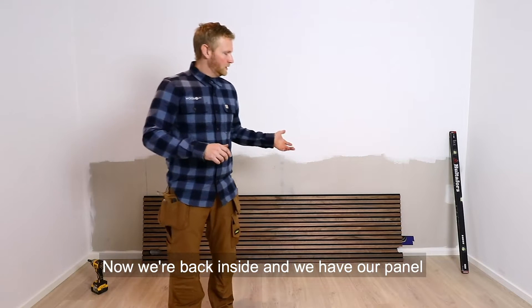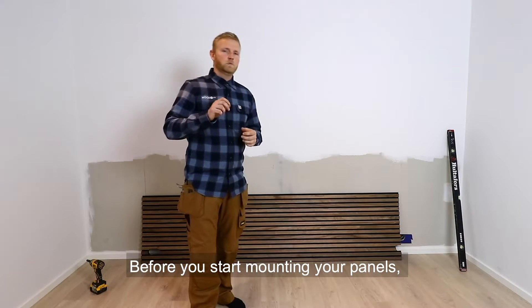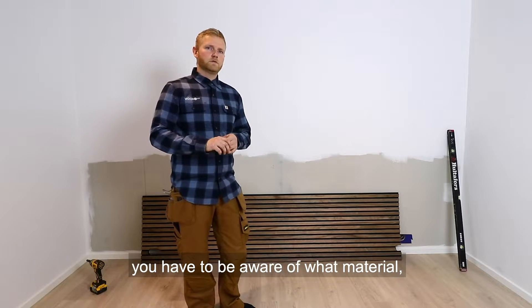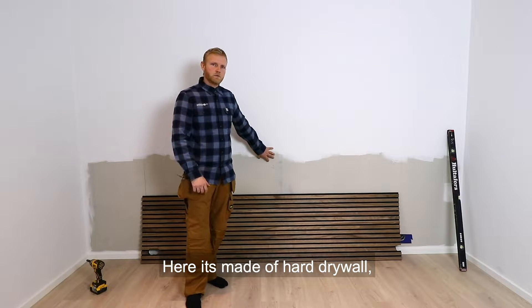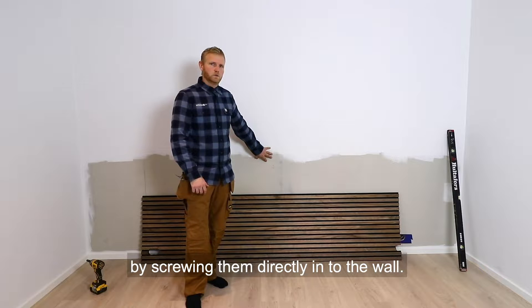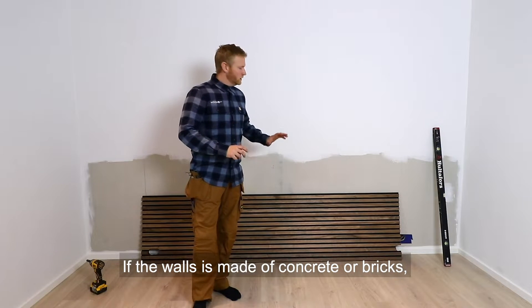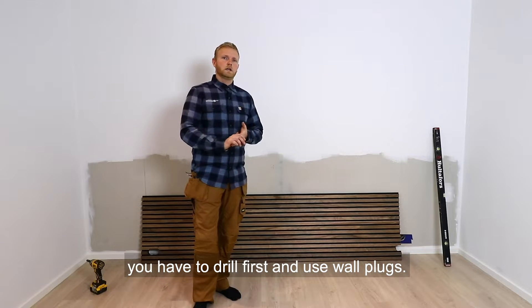Now we're back inside and we have our panel with the holes in it and now we just have to mount it on a wall. Before you start mounting your panels, you have to be aware of what material the wall is made of. Here it is made of hard drywall, so you can just mount your panels by screwing them directly into the wall. If the wall is made of concrete or bricks, you have to drill first and use wall plugs.